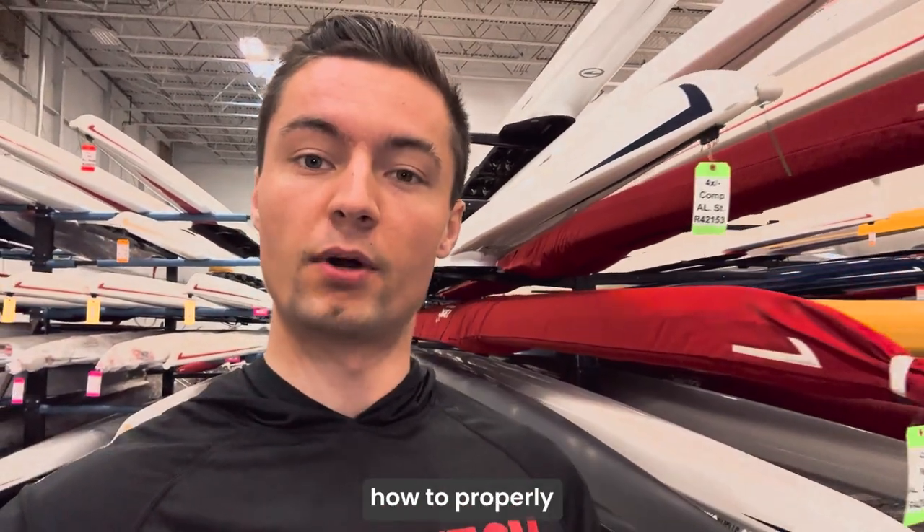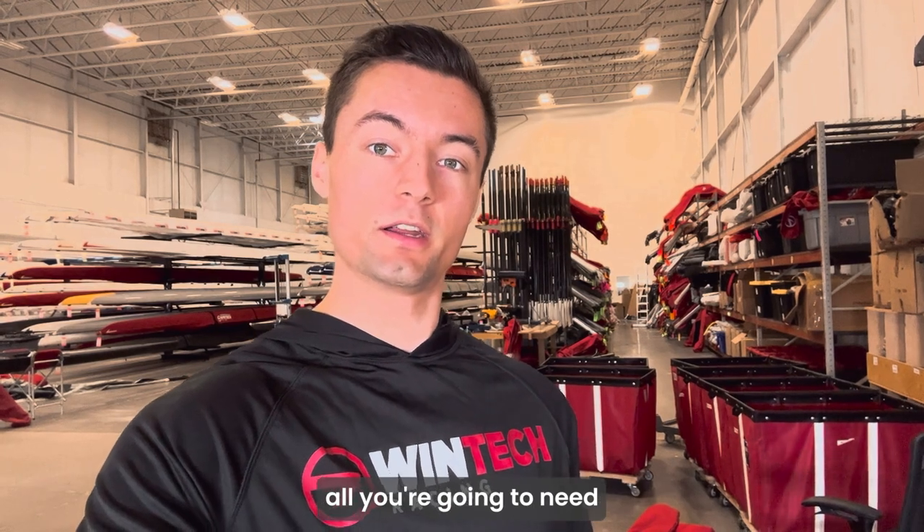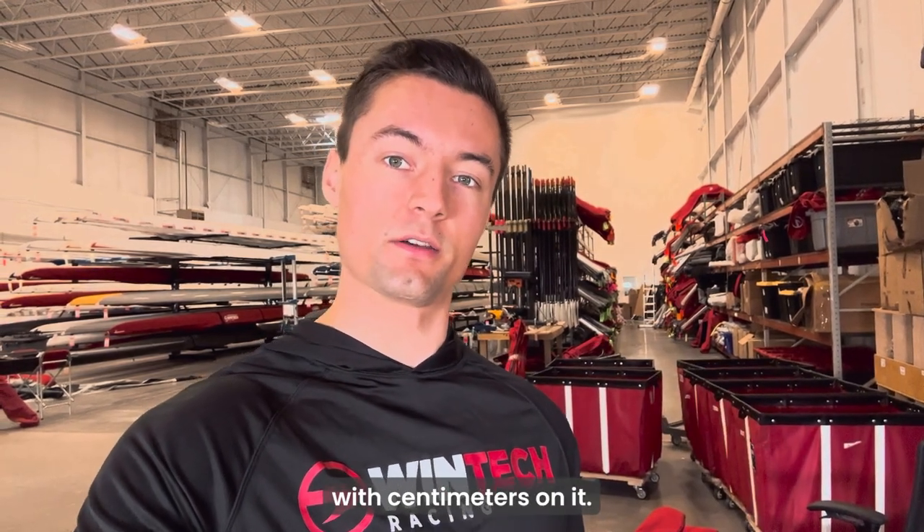What's going on guys? Phil here with King & WinTech Racing and today I'm going to show you how to properly measure your seat axles. To make these measurements, all you're going to need is a tape measure with centimeters on it.